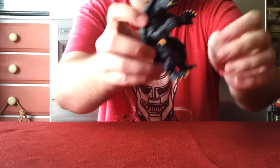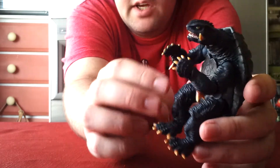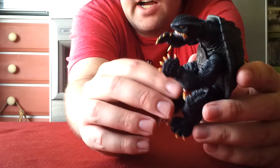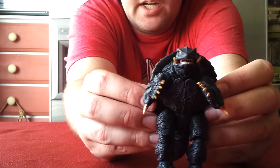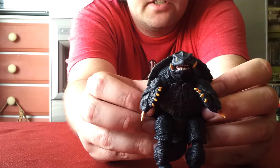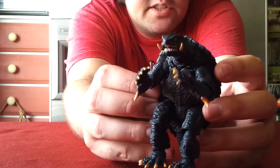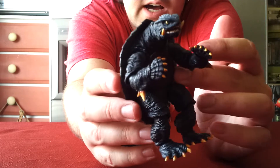And now onto the figure itself. Here's the Sci-Fi Revoltek Gamera from Gamera 2, Attack of Legion. This is probably my favorite Gamera design — I just love the look of it. I know a lot of people do like the Gamera from Gamera 3, Revenge of Iris. That Gamera is cool and I do love that design as well, but there's something about this one I like a lot.